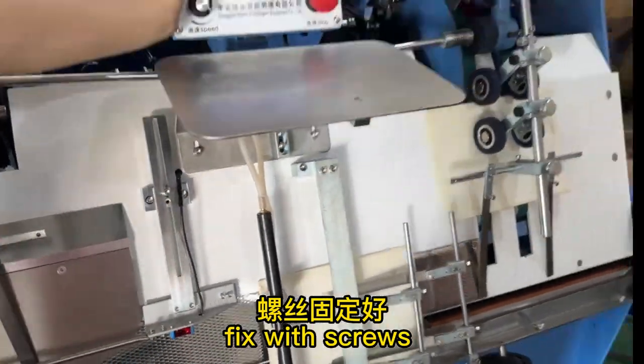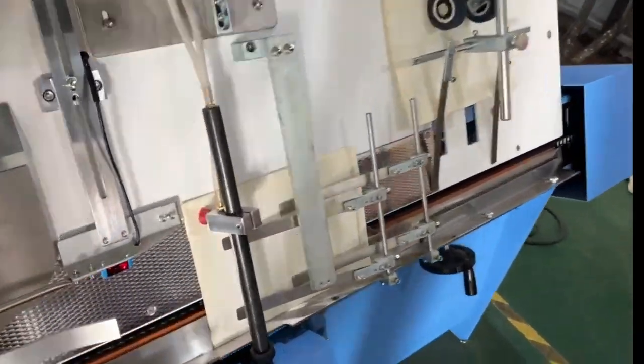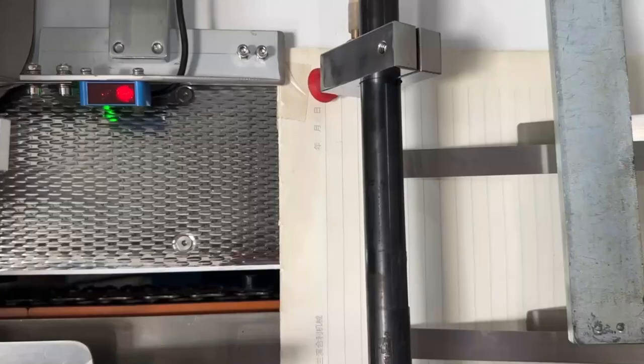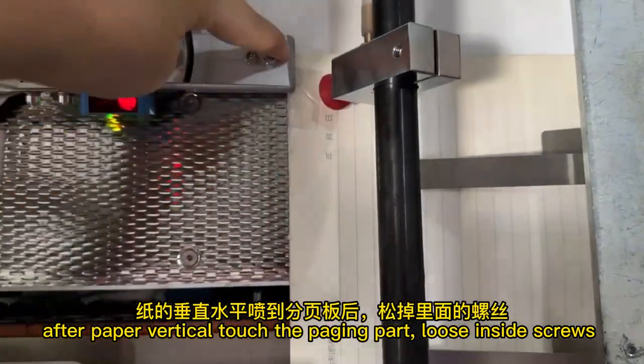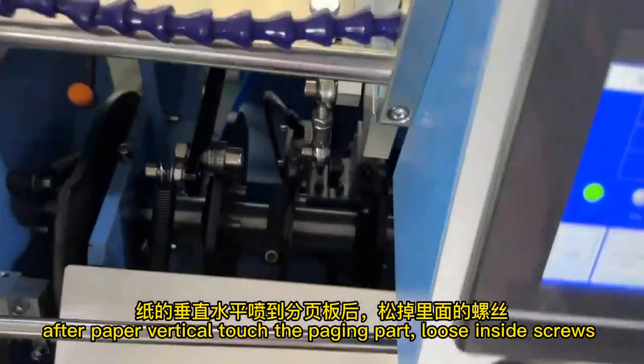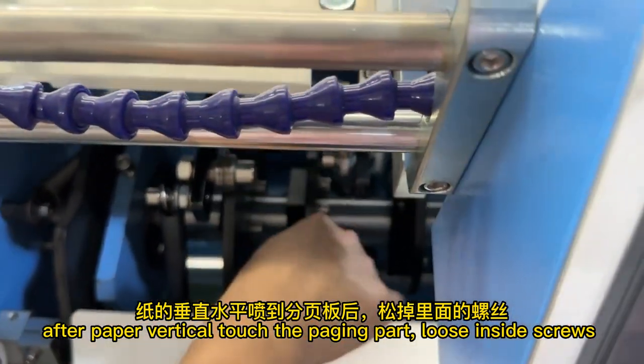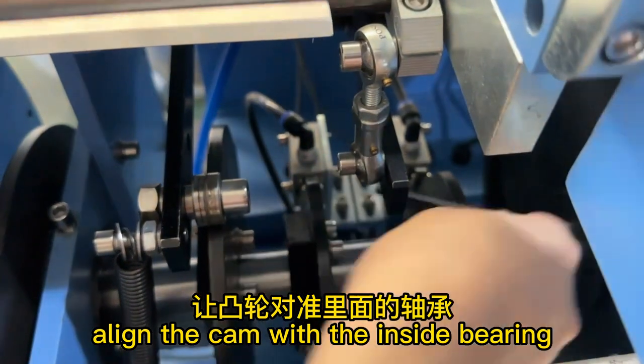Fix with screws. Click jog to let the paper touch the paging part. After the paper vertically touches the paging part, loosen the inside screws.